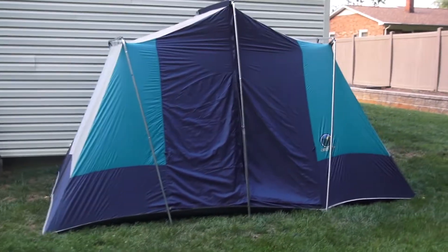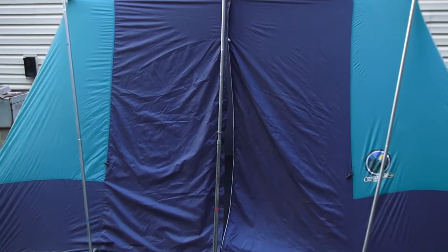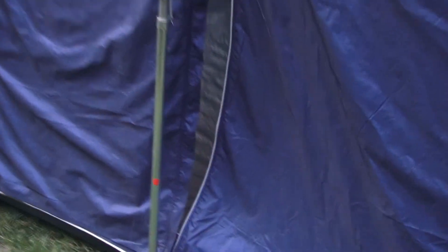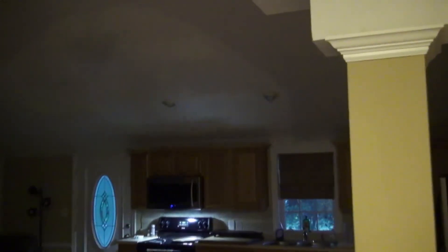They make a nice tent, Ozark Trail. You ought to see the inside — you open up these doors and it's like wow. Yeah, I think we'll be pretty comfortable at Yo Mama's Fest. Got the archway, a little party area.